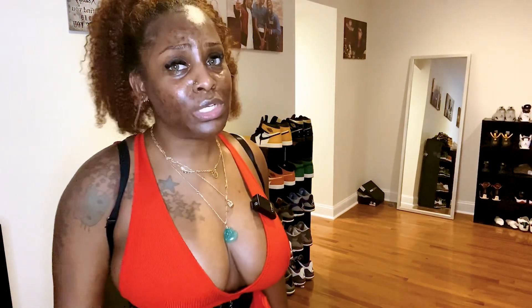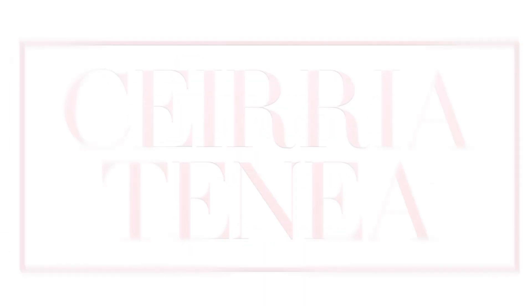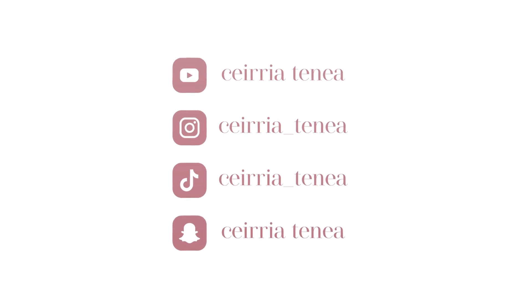Hi you guys, welcome back to my channel. I am Ciara Tanay. I told you guys I was going to bring you a faja video, so here it is. I just wanted to say to all the girlies that keep saying that you don't have to wear your faja — wear your faja.